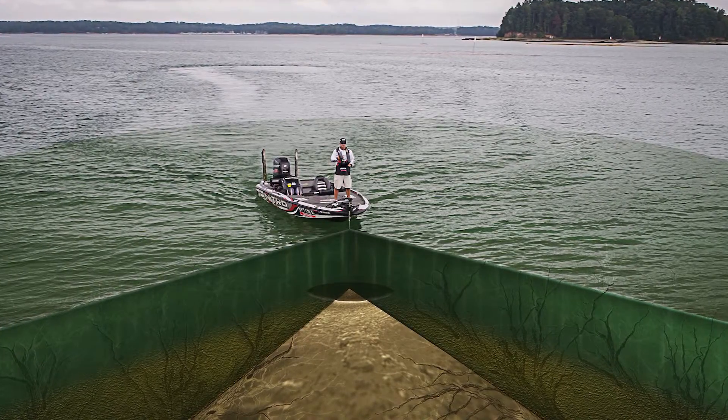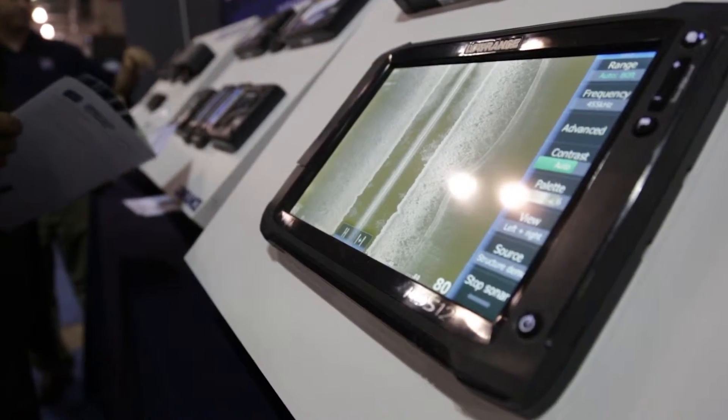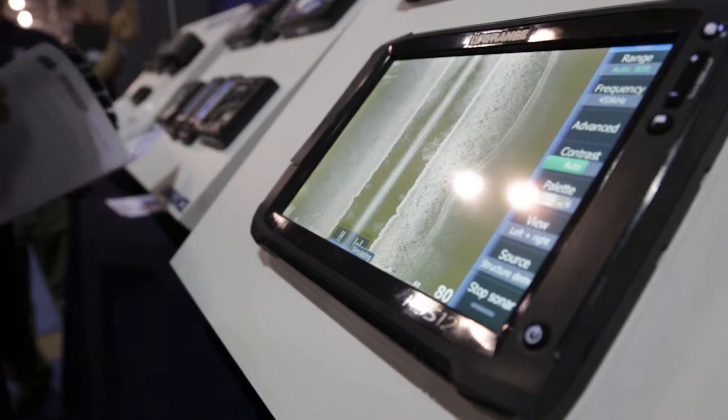The one feature I really like is the spotlight scan transducer on the bow. It's mounted on the trolling motor. What I can do is scan what's around me. This transducer is shooting out left, right — wherever I point my trolling motor — so I can detect fish and schools of bait. When I make my next cast, I know if it's 10, 20, 30 feet out there, and I can cast according to where the bait and fish are.